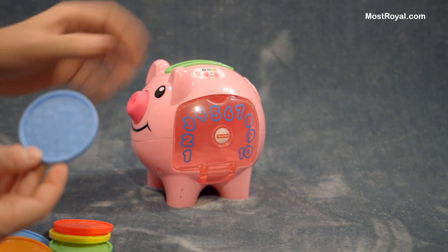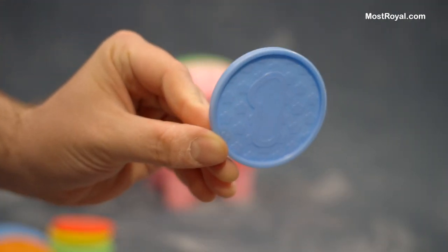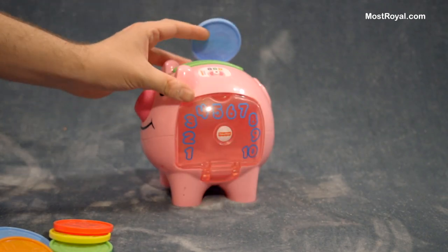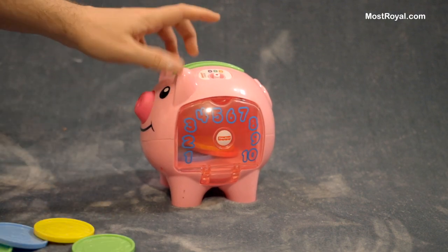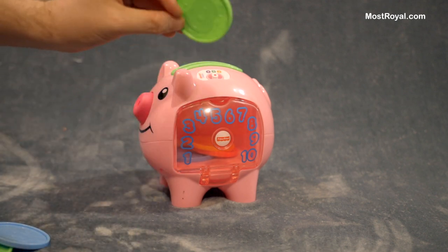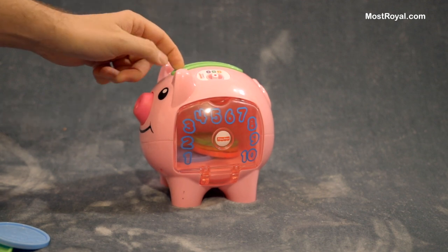Here's number one. So you put this in the little green slot on the top. Here's number two. Now this will count just sort of where you left off — it doesn't actually line up with the coin number. So this is number eight on here, but of course it said five.